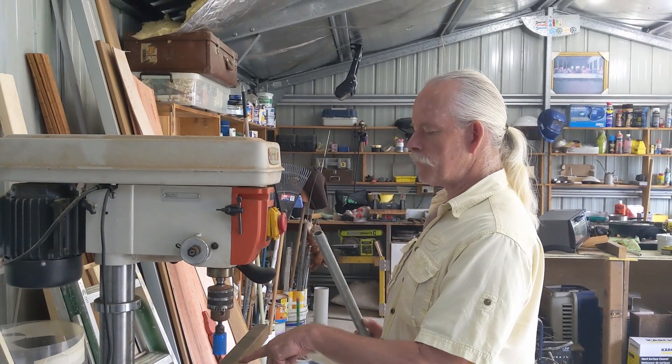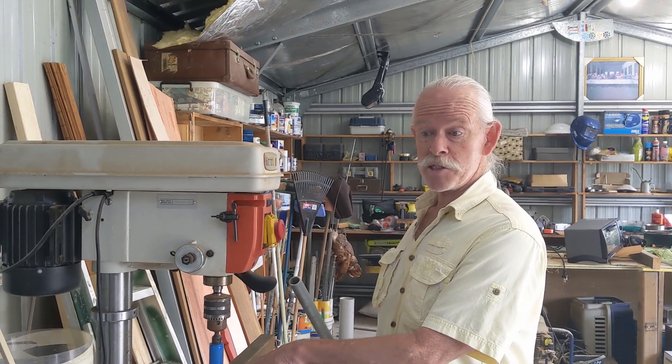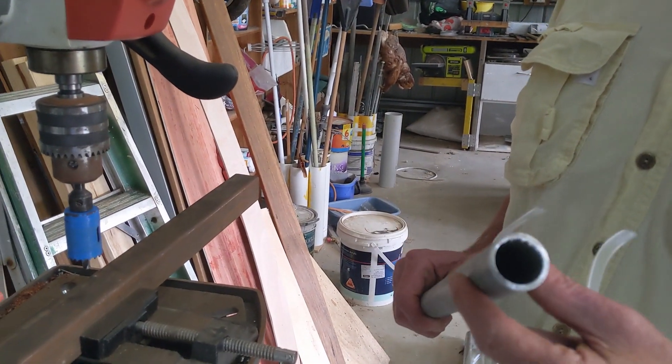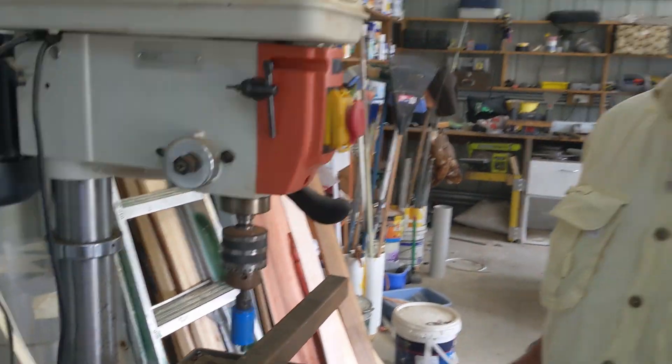I'm going to drill a hole in my 40mm rectangular hollow section, just big enough to clear my water pipe, which turns out to be 27mm. So I'm putting a 30mm drill through it.